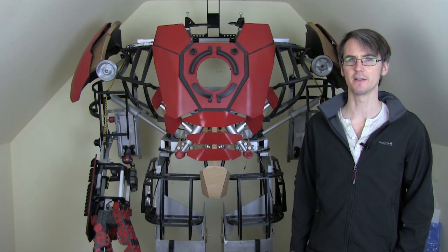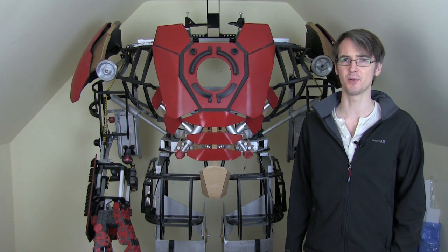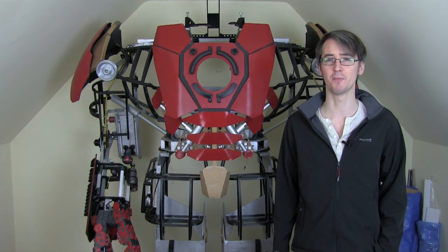Hello, this is James from xrobots.co.uk. This is part 24 of my Iron Man Hulkbuster inspired suit, which is inspired by the suit we've seen in the trailer for Age of Ultron, which comes out on May the 1st.